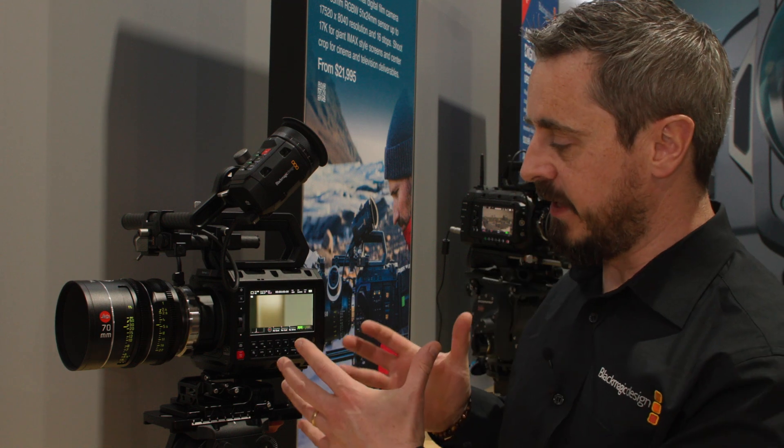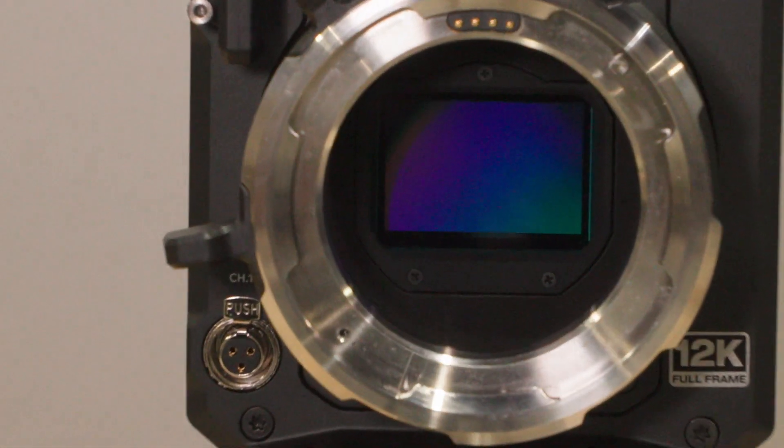You may be familiar with the Pixas family of cameras. What we've done with the new Pixas 12K is built the RGB 12K sensor we have in the URSA cinema camera into the Pixas 6K body — a small, lightweight, robust camera system that we designed and released last year, designed to be the most rigable and adaptable camera system in the Blackmagic lineup.